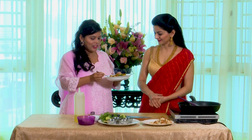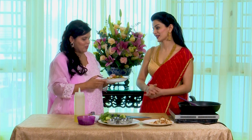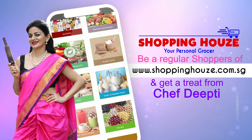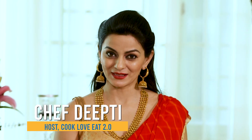Mmm, very nice! It's crispy on the outside and soft on the inside, and the sambar powder gives it a very nice texture. I'm so glad you like it! Thank you so much for being on the show today. If you have any unique talent and would like to be featured on our show, log on to www.shoppinghouse.com.sg. Before I leave, let me remind you — when food is cooked with love, served with love, and eaten with love, it not only nourishes your body but also your soul.